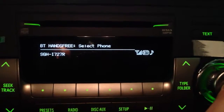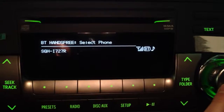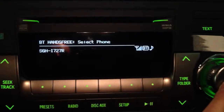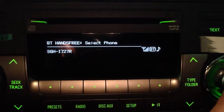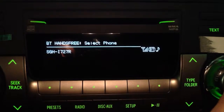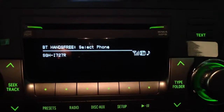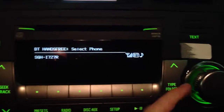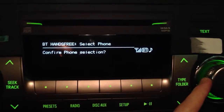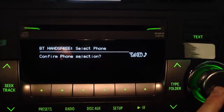Once you push it in, the system is intuitive enough that it will just connect automatically — so there's no more re-pairing of the phone. You don't have to go into your settings menu in your iPhone or your BlackBerry, Murray. All you got to do is push this in, then push the talk switch and say confirm. You can scroll over to where it says Confirm Phone Selection, push it in, and that's it.